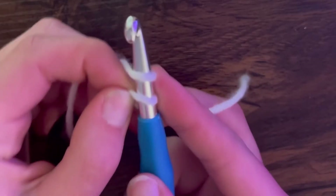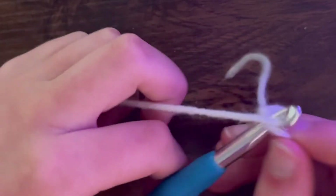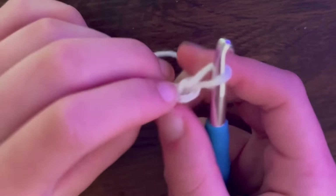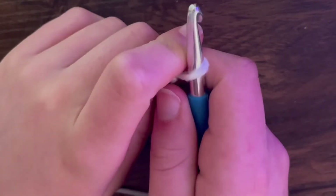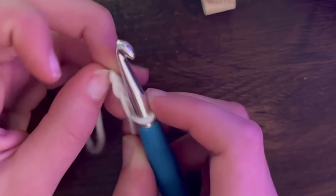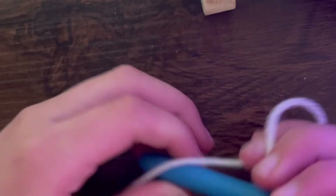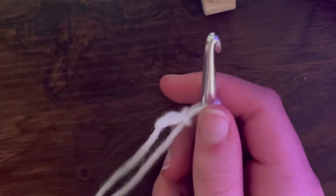Go over and then pull the bottom one up, and then do it again. You're going to want to keep chaining until the row of chains can loosely fit around your ankle. Make sure it's not too tight and the measurements are okay. I'm going to start chaining and tell you how many I got - honestly it's up to your own preference and it does affect the whole project.